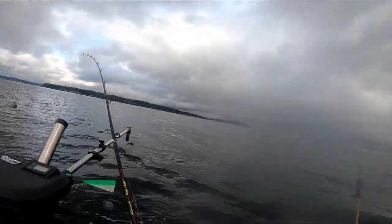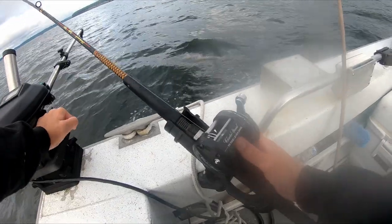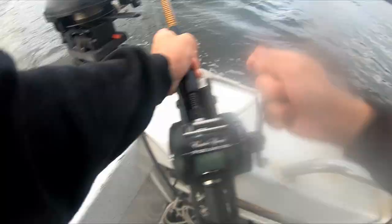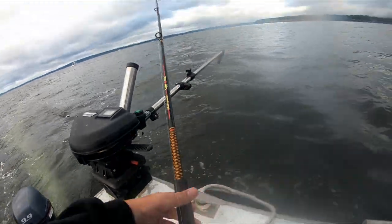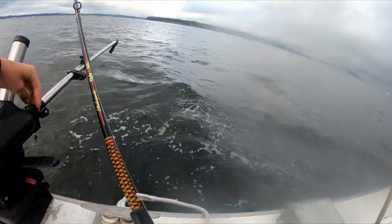Now that we have taken care of our fish it is time to reset our line. This is why it is very important to always be paying attention. As I was sending our lure down, a fish came and struck our lure, releasing the line from the clip. This fish struck the lure but just didn't get hooked.